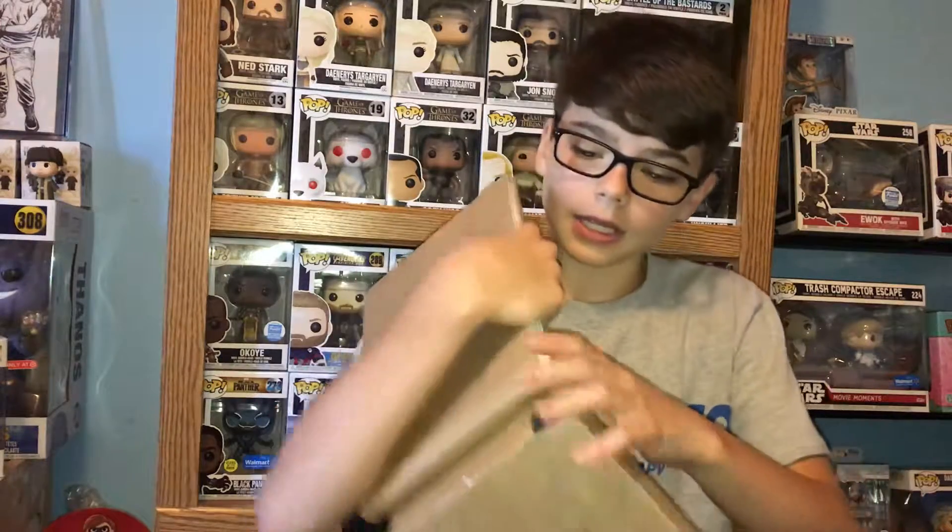As you guys can see, these are comic books, or graphic novels, whatever you want to call them. These are the six issue 100 variants that I told you guys about.